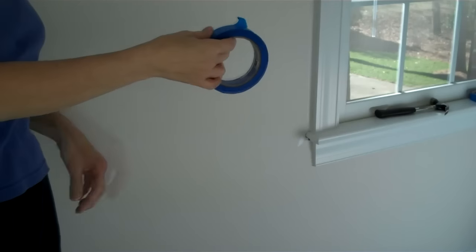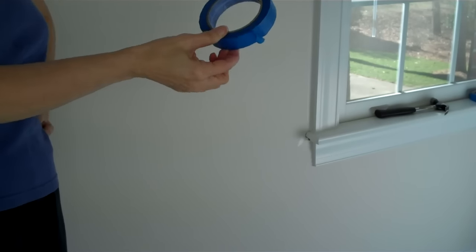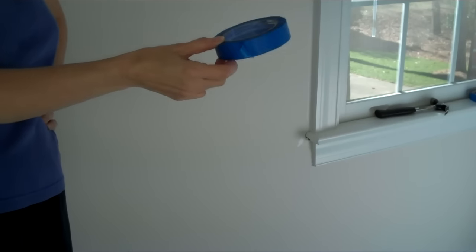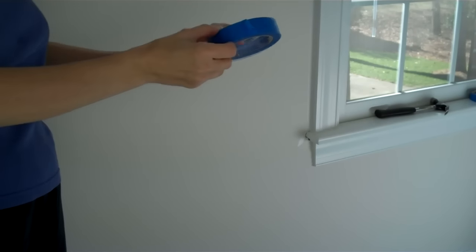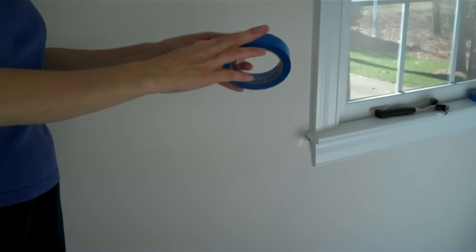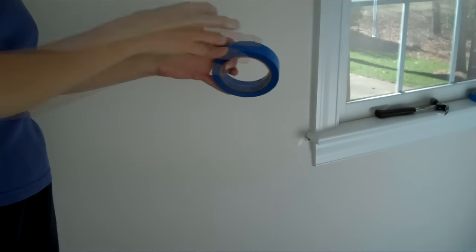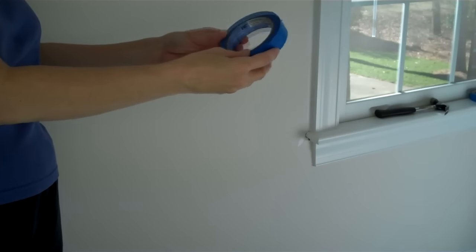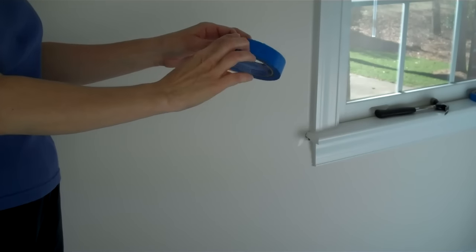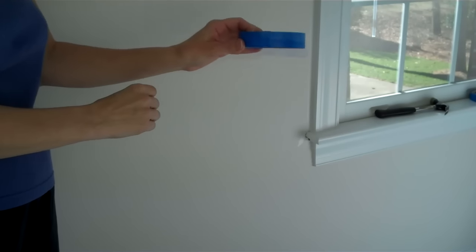There are a couple of things on the market to help you get clean, precise paint lines. One is frog tape. This is not frog tape — this is the general low-adhesion blue painter's tape, and to get clean precise lines, this is all you need. You do want this over masking tape, which can stick too much and potentially pull off paint layers. The reason you don't need frog tape is because we are going to seal the edge in a much easier and more successful way.